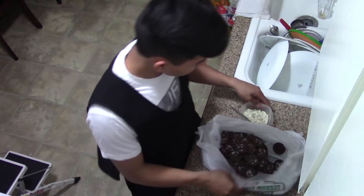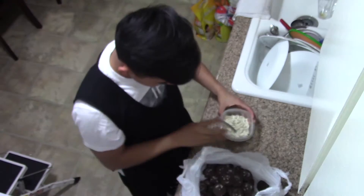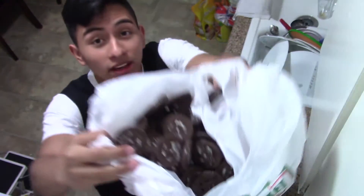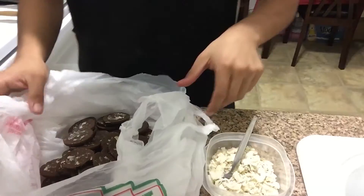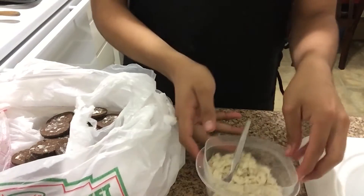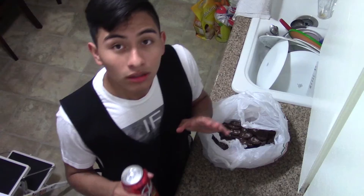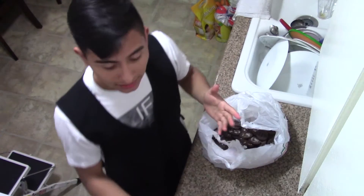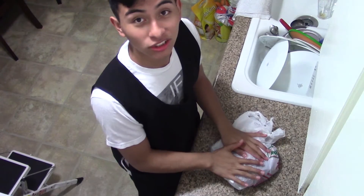Now that we're done separating the Oreos, we're gonna end up with this and that. The next step is to crush the cookies — we can leave the cream for later. To make this simpler, I'm just using the soda can I'm gonna use later so I don't waste anything else. Just do this and crush it.